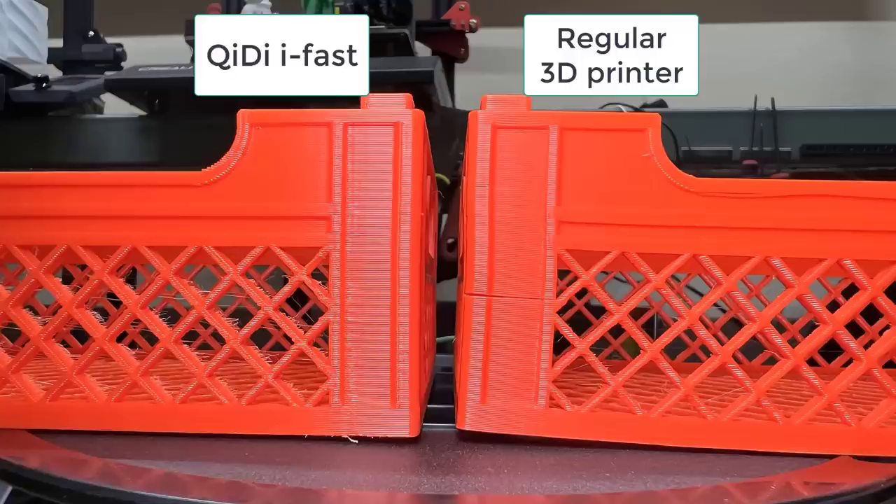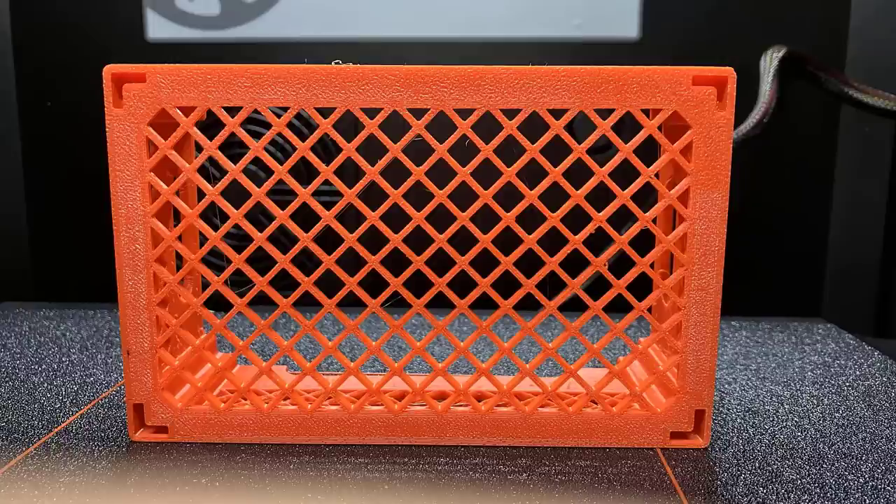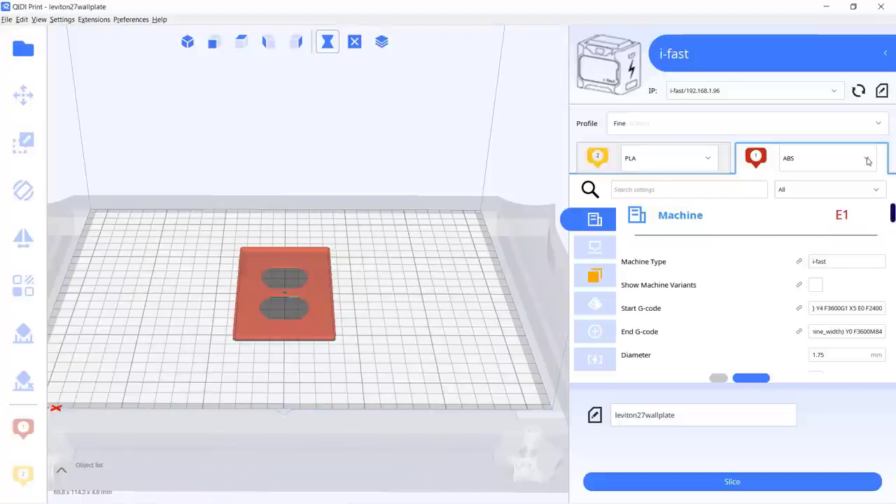The result is very nice — there is zero warping and all of the corners are perfectly flat. The layers also won't crack like one I've printed before with an open printer with glue applied. This is the best ABS print I have printed so far.